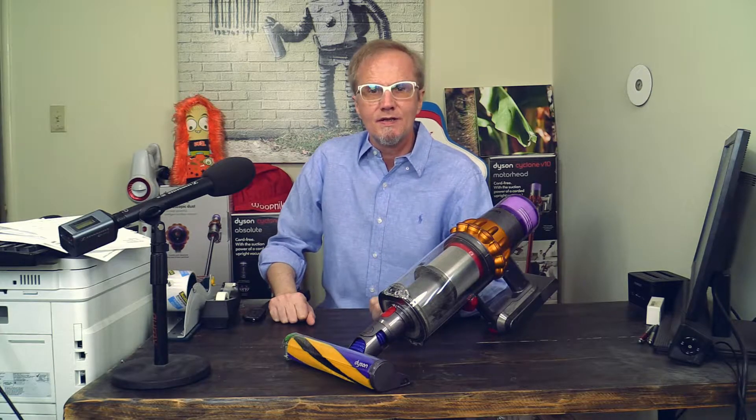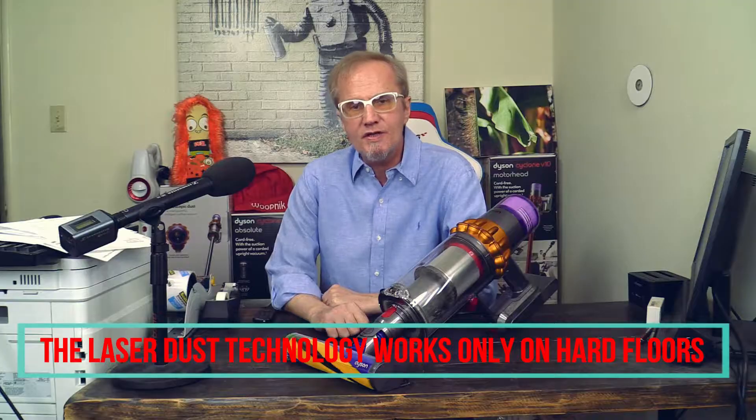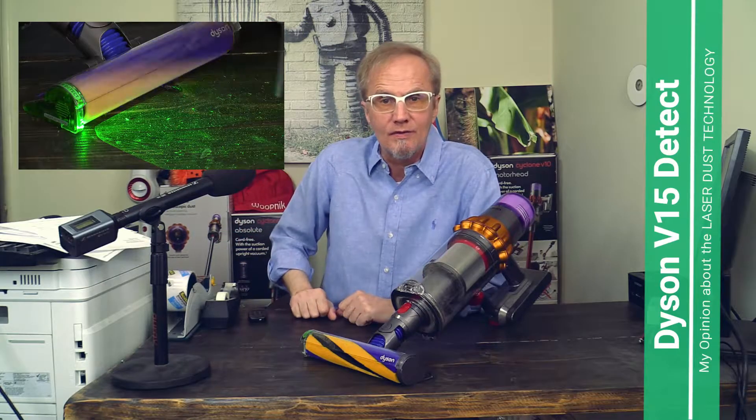Hello my friends, this is Michael with the Wupnik channel. Today I'm talking about the laser dust technology in this Dyson V15. The laser dust technology makes dust visible, which is normally not visible under normal light. For me, that means Dyson has created a solution for a problem I do not have when I look around my home.